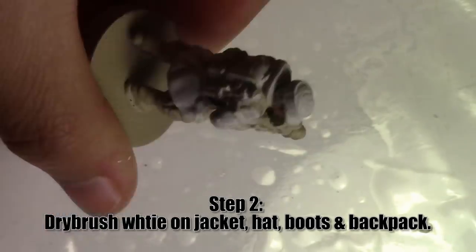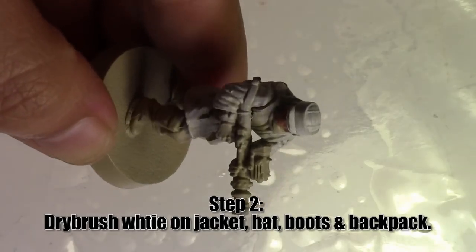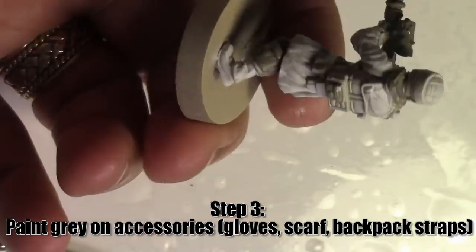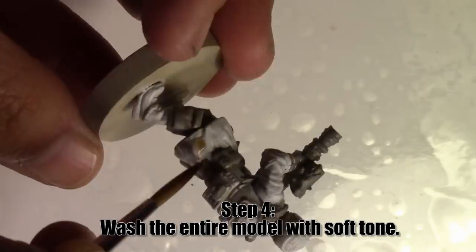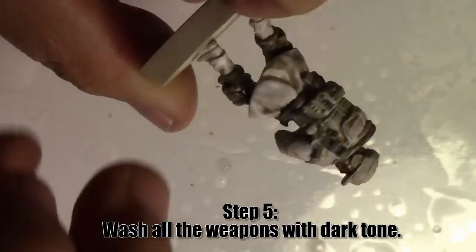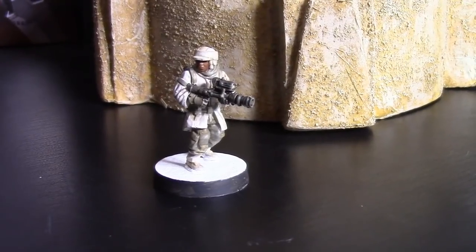I've also got a smaller eyeliner brush I picked up for the more fiddly bits — parts where I can't reach behind the gun, as well as on the boots. Now we're going to paint gray on the pants, on the guns, and on the straps, like her belt and backpack. Next we're going to wash the model in soft tone. Make sure you let the wash dry — it's really important before you go on to the next step, which is another wash. Finally, we're going to wash the weapons in dark tone. And that's it — that's Hoth.